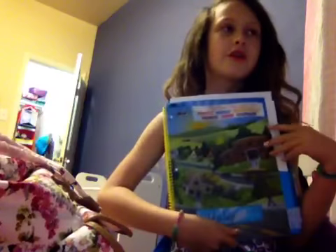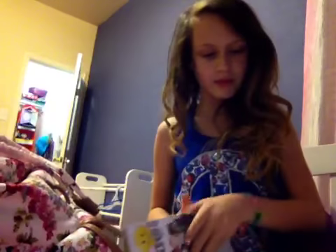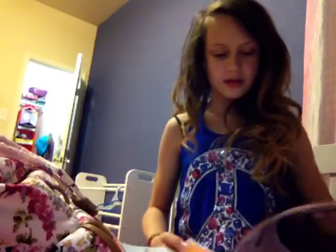The next thing is my agenda. This is my agenda and we write in it every day at my school in fourth grade. So some of my homework that I've done. And I write in it all the time. So that's my agenda.